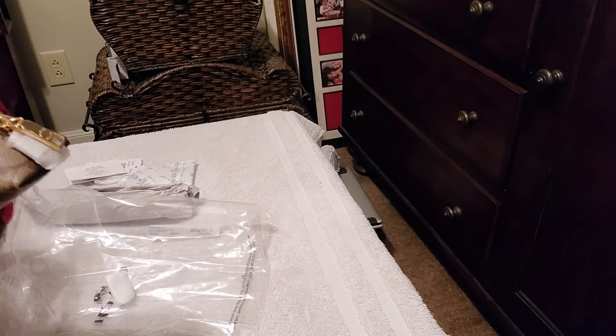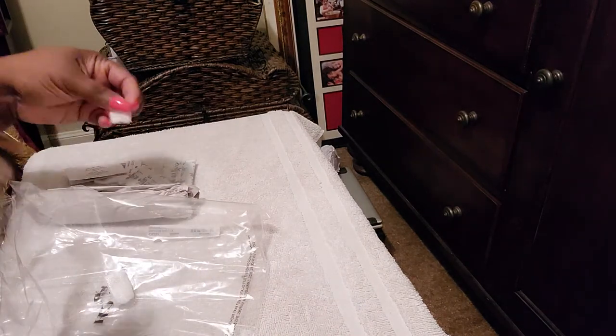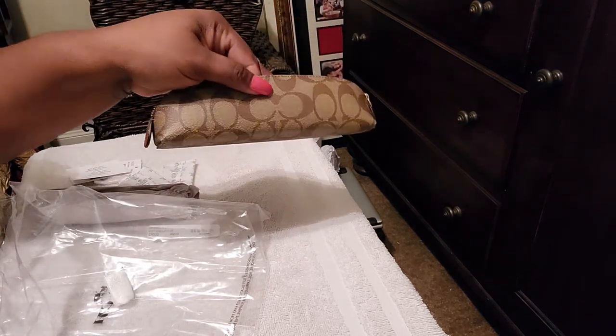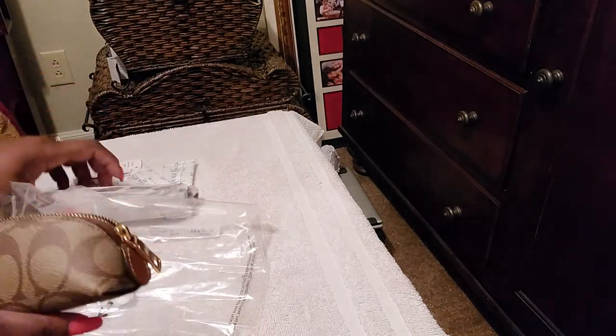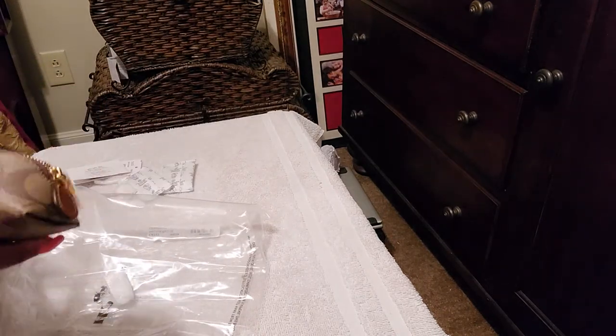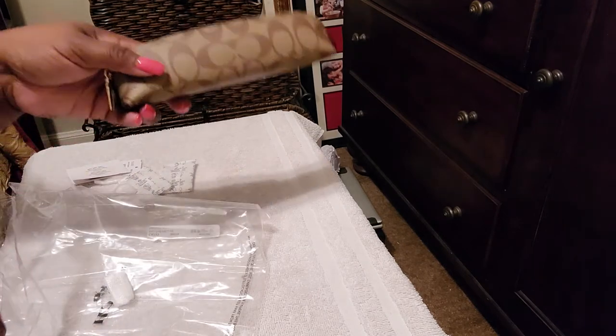I'm going to put some ink pens in here because I do need to protect my bags — that's why I've always wanted this. So yeah, that's it for this. I love it, y'all. I think it is available right now on the Coach website. I checked it before I started to record. So that is that.